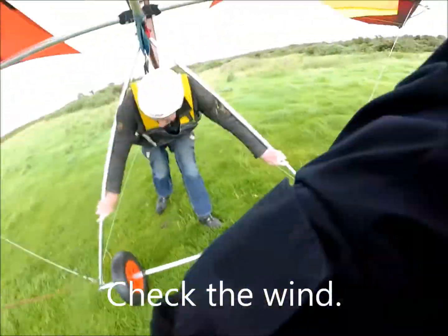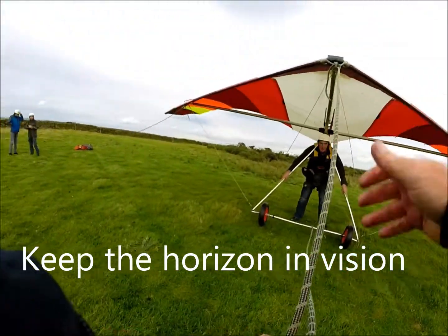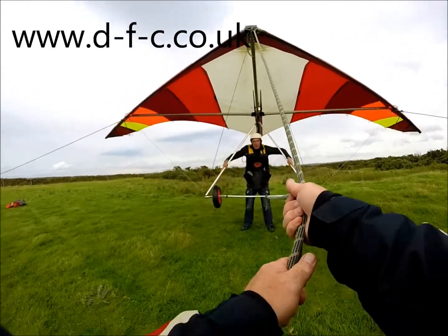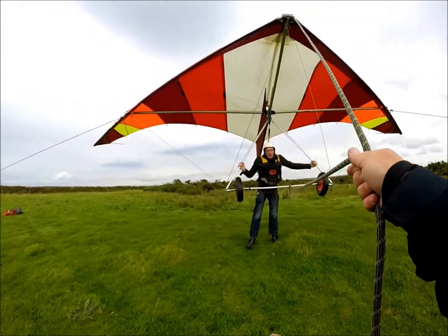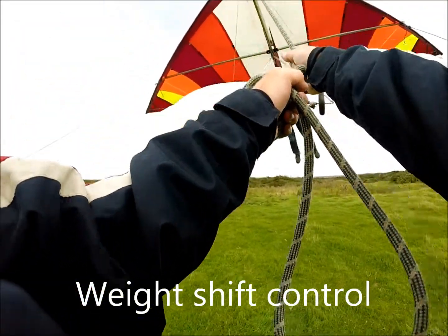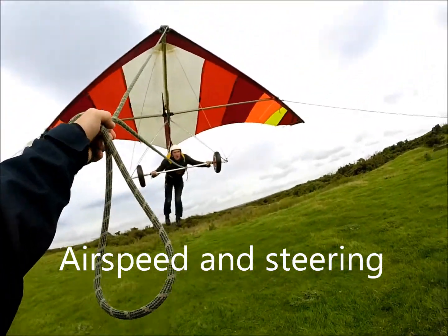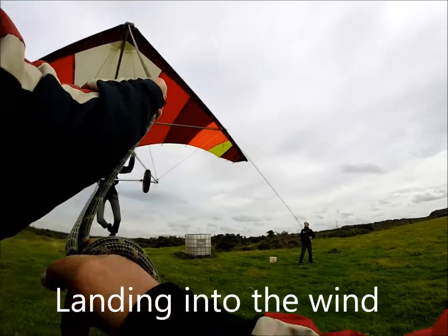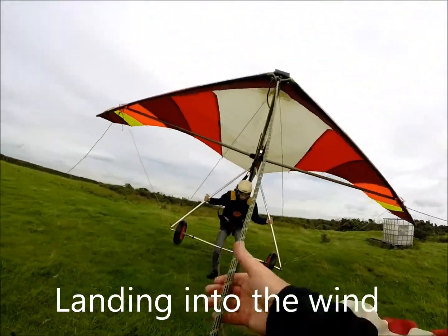Now it's just a little bit strong at the moment, so we'll wait a second. Focus across the valley. Let the nose up gently. Keep it balanced — let the nose up a little bit. Arms like so. Focus. Base bar. Shoulders down. Pull in an inch. Lovely, now try and keep it on course. Change to the uprights. Steering. Don't lift yourself. Lovely. Good landing. Well done.